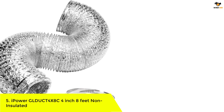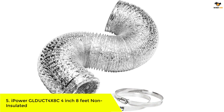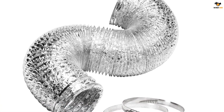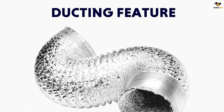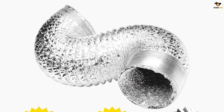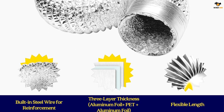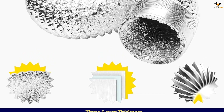Number 5: iPower GLDUCT 4X8C, 4-inch 8-feet non-insulated. iPower ducting is a 4-inch diameter and 8-feet long non-insulated flex air aluminum foil ducting designed for HVAC ventilation. With a temperature endurance range from 0 to 185 degrees Fahrenheit, it can be used in various places such as kitchens, bathrooms, greenhouses, grow rooms and grow tents.